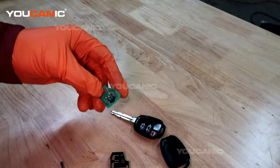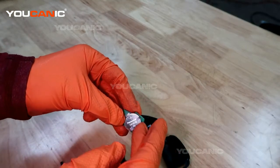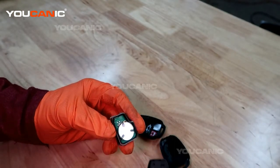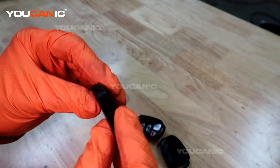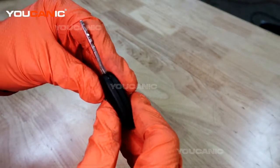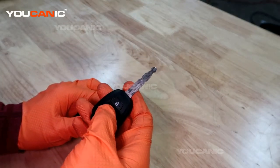Slide it out the bottom side, and then when you get your new battery, go through the reverse process of sliding the battery in until it makes full contact. Put the battery back in the holder, then snap the case back on. Pop it back into place and snap the outer case on, then go ahead and check it to make sure that it works.